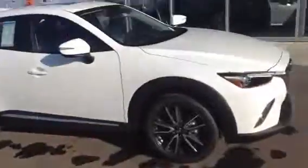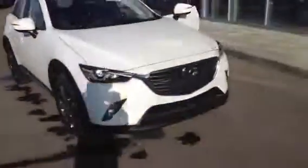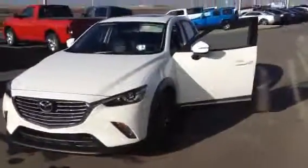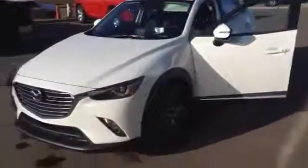Let's take one last walk around of this beautiful vehicle that we have here. Very nice, very nice CX-3. I look forward to hearing from you, and I hope you have yourself a wonderful day. Thank you.